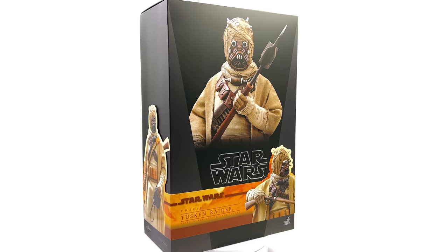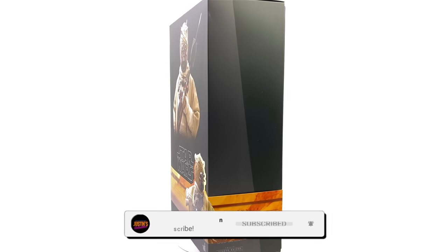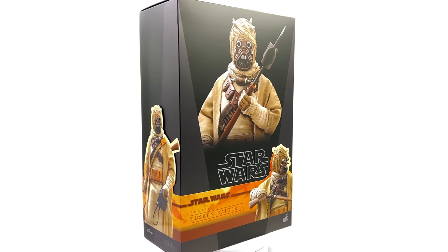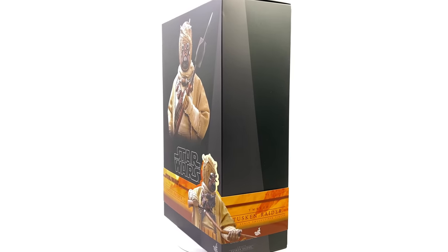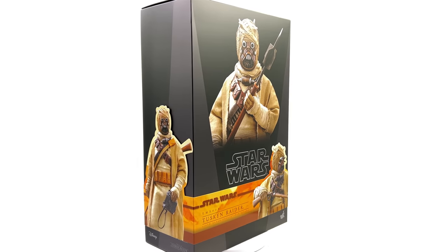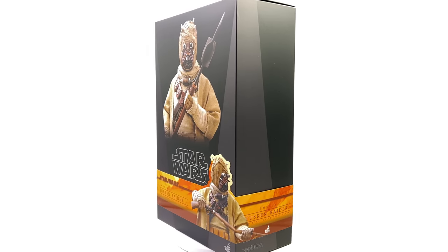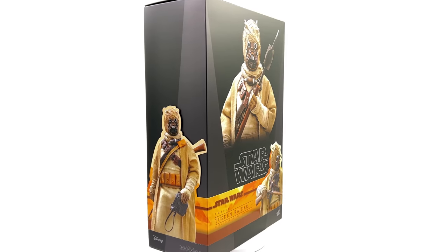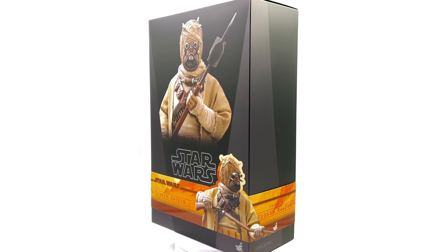Hello ladies and gentlemen, welcome back to my channel for another Hot Toys Mandalorian 1/6 scale figure unboxing and review video. Today we are taking a look at the Tusken Raider. I personally never thought Hot Toys were going to touch a character as obscure as this, but we've seen Tusken Raiders in the prequel trilogy, the original trilogy, and now in the Mandalorian — so no matter which era of Star Wars you're collecting, technically he can go in any of your Star Wars displays.